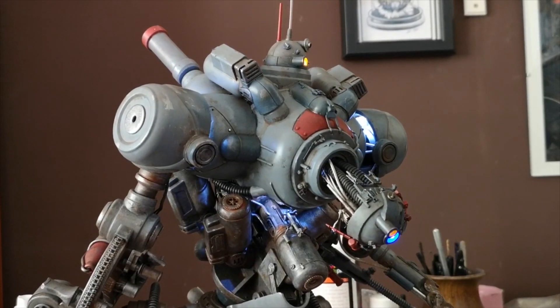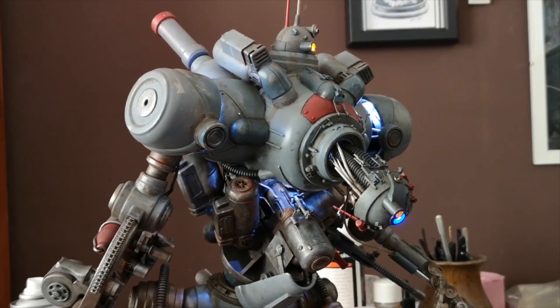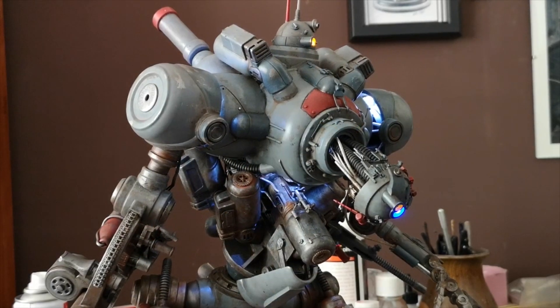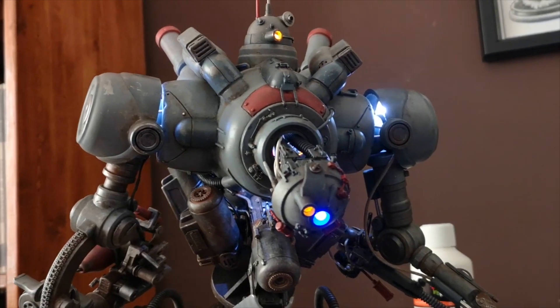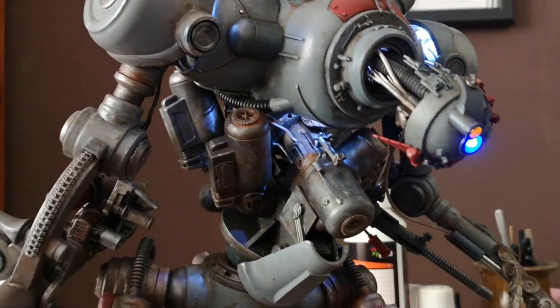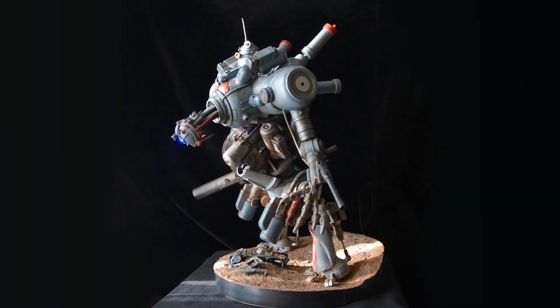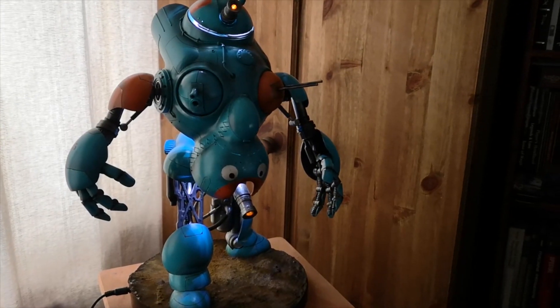I've had a few questions recently about the lighting I put into my models, people asking for tips and tricks on electronics. I'm not really the person to ask because although the lighting in my models probably looks quite cool, I'm not doing anything particularly complicated. I'm not an expert on electronics by any means, so I thought it'd be useful to put a quick video together just to go over how I do lighting for models.